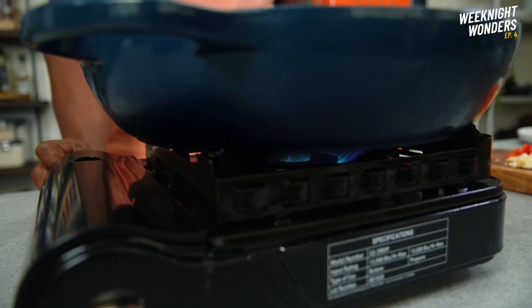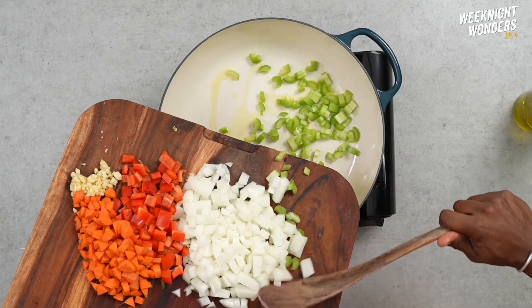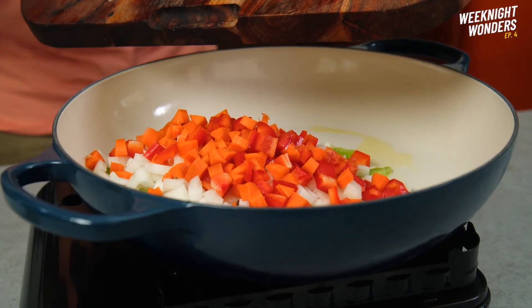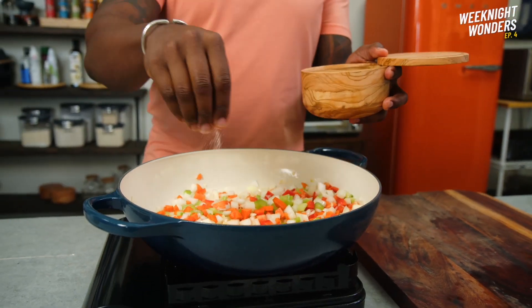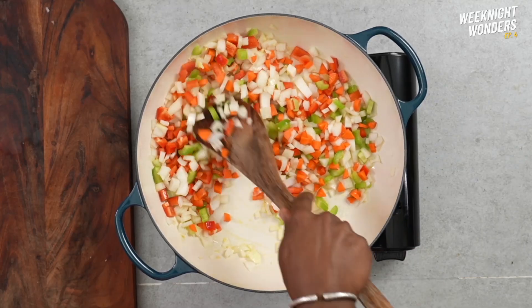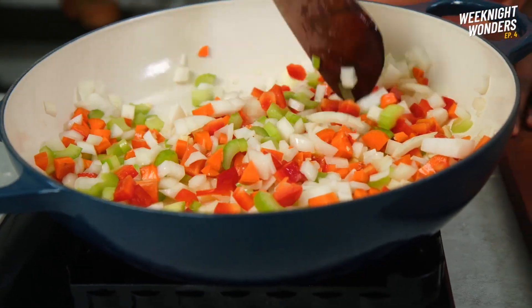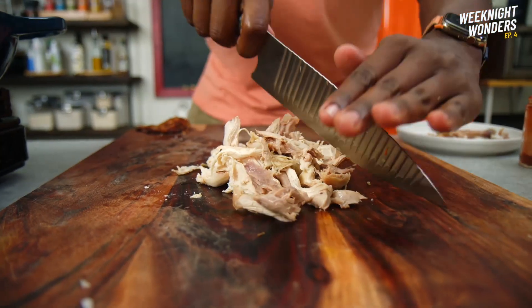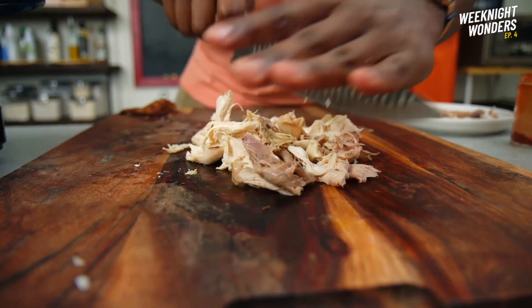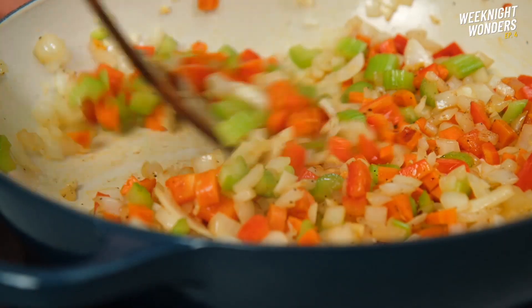Next we're gonna fire up a big pot on medium-high heat. Once it's nice and hot we're gonna add in a little bit of olive oil. In go the veggies. Add a pinch of sea salt and pepper. Continue cooking for about six to eight minutes until the veggies are softened and the onions turn brown and translucent. Next remove the skin from some cooked rotisserie chicken, chop up the meat but save the bones — this is my trick and alternative to adding smoky bacon.